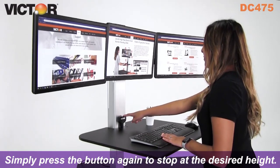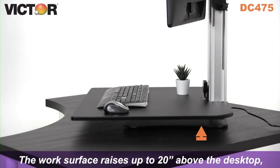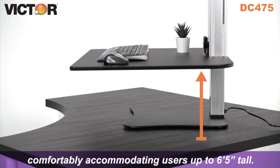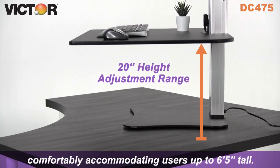Simply press the button again to stop at the desired height. The work surface raises up to 20 inches above the desktop, comfortably accommodating users up to 6 foot 5 inches tall.